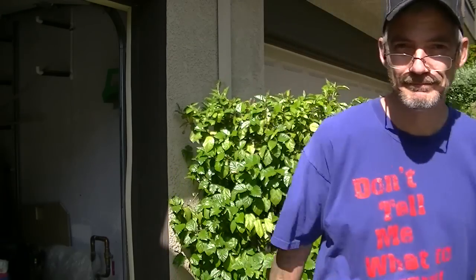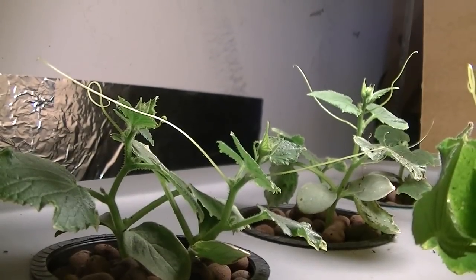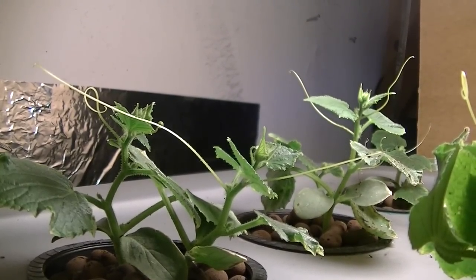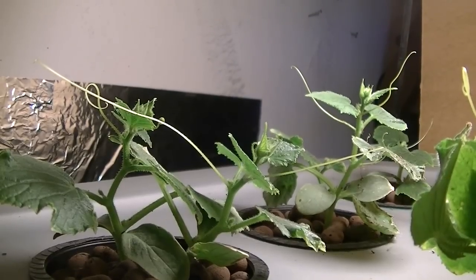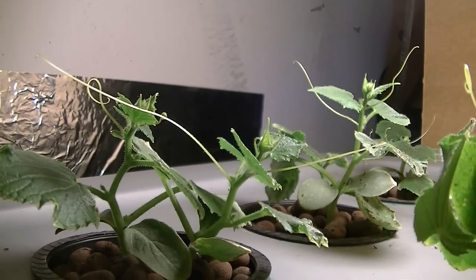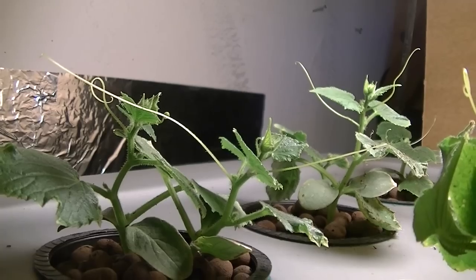Let's take a look at all my updates and vegetables. This is the organic pickling cucumber that I planted four days ago and it already doubled and tripled in size. This is the hydroponic deep water setup I was working on a few days ago — I made a video about it. Look at them!